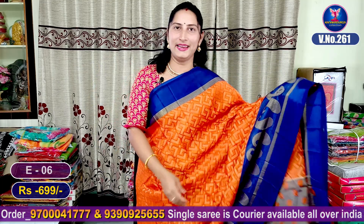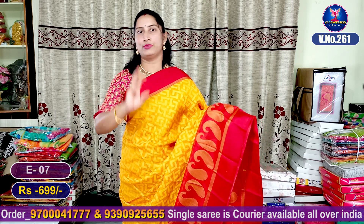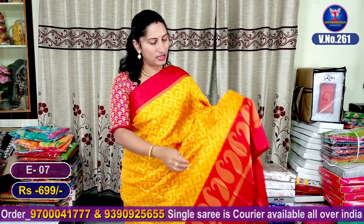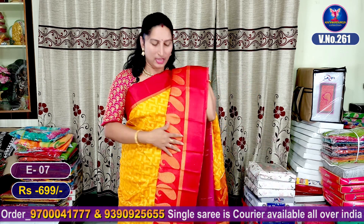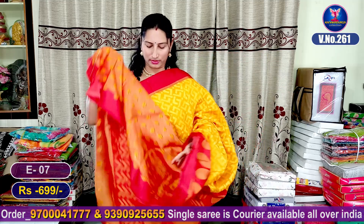Our next color combination is yellow color with white and red color combination. It is very beautiful in this color, all over the same color. It will be very nice in this color. As it comes in a lot of colors, we have different styles. We have the contrast blouse.